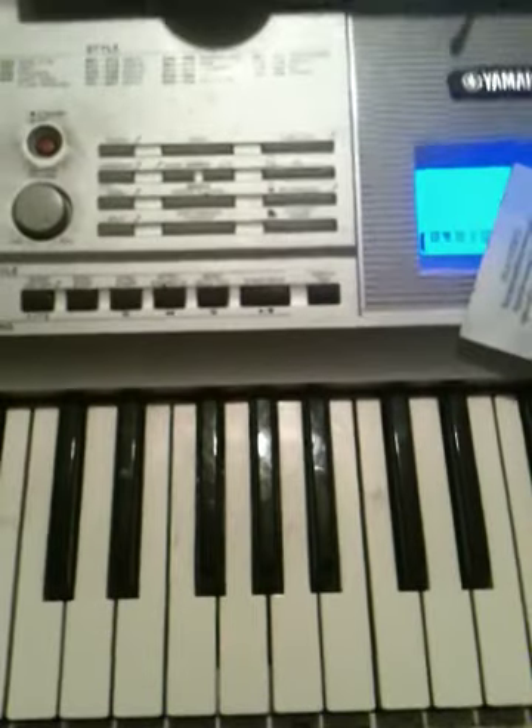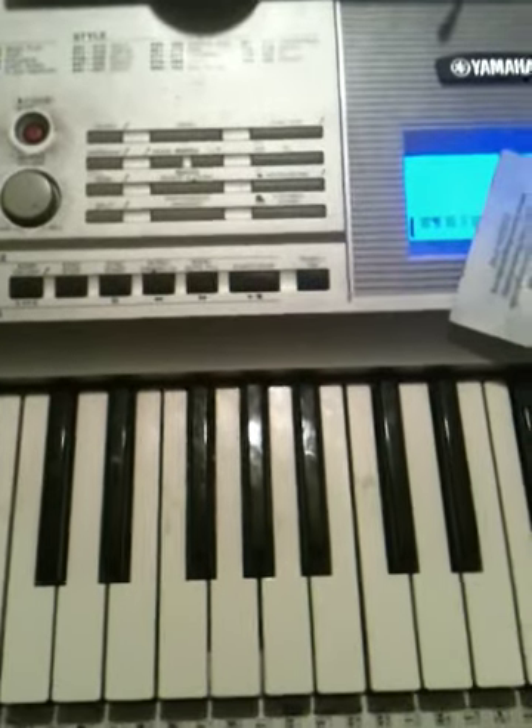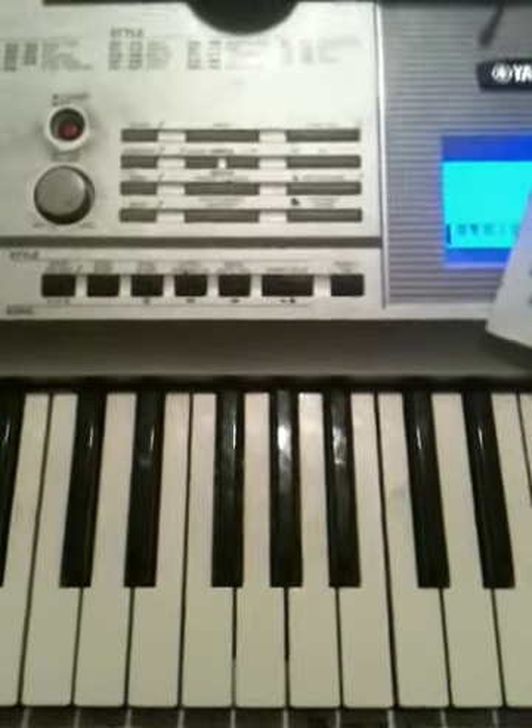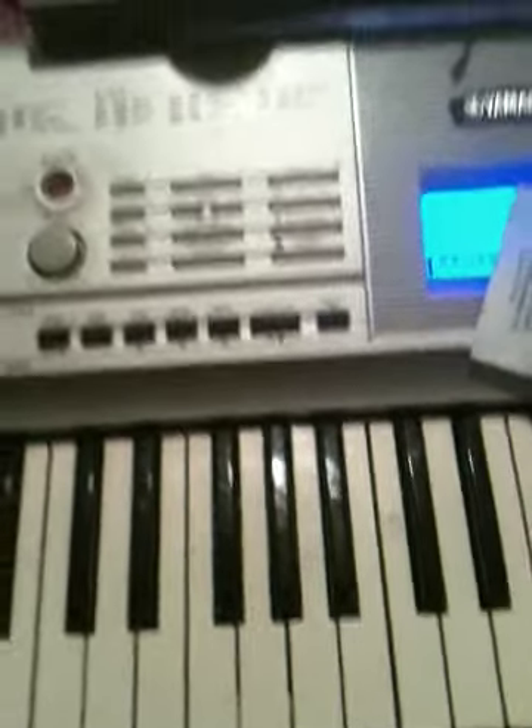Anyway, that's the extent of my crappy iPhone lesson, but maybe one day I can post something more interesting. You're watching me on Skype as I'm recording this, so I'm going to go because I kind of feel stupid. Bye.